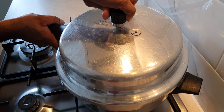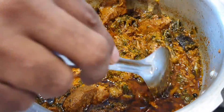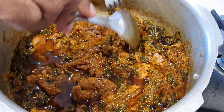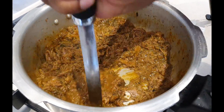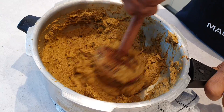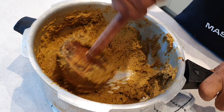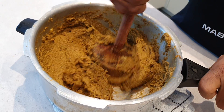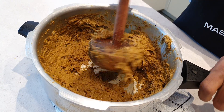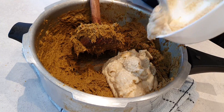Mix thoroughly and pressure cook for 6 whistles or until the meat is thoroughly cooked. Once cooked, wait for the steam to settle before opening the pressure cooker. Separate the bones from the meat and then mash the meat with a hand masher. Continue mashing using a wooden hand masher — the meat has to turn absolutely mushy, and this is what will define the texture of the dish.